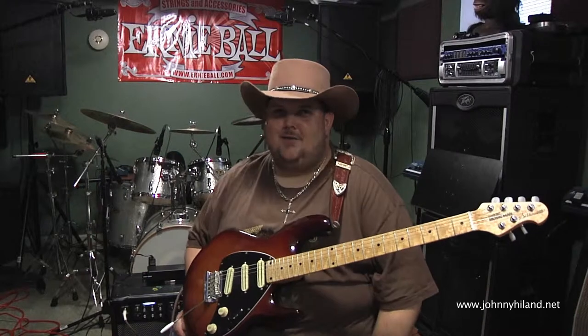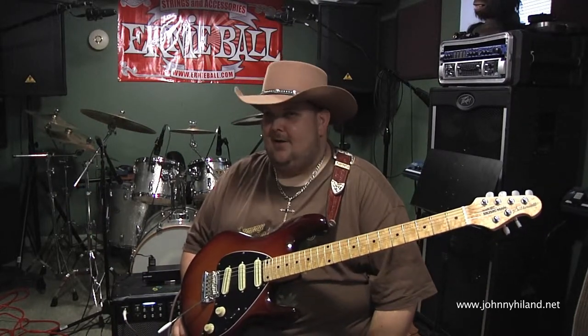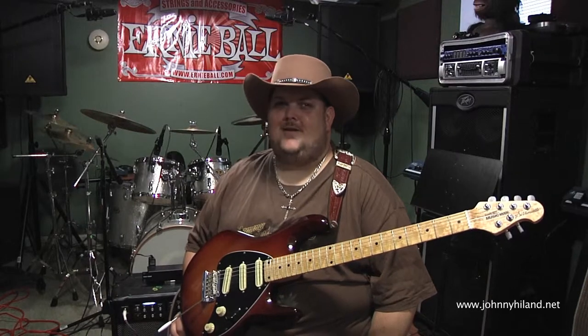Hey folks, how you doing? I'm Nashville guitarist and Shrapnel recording artist Johnny Hyland, and I'm here today to talk to you a little bit about the picks that I'm using.